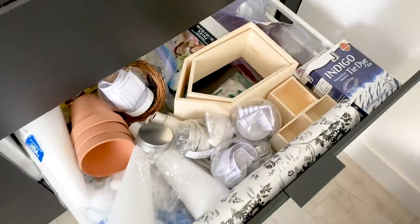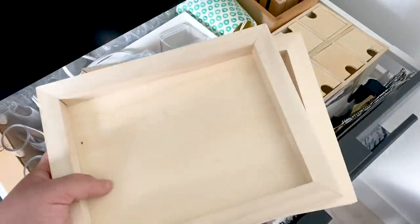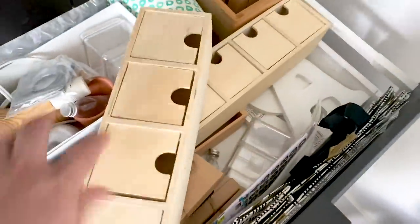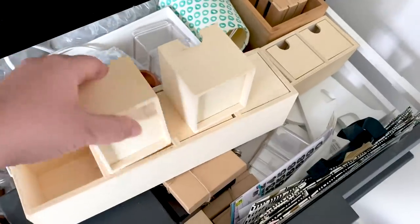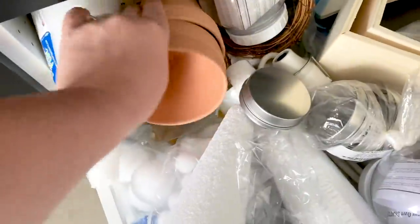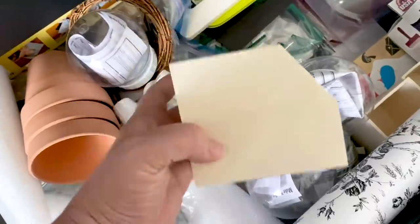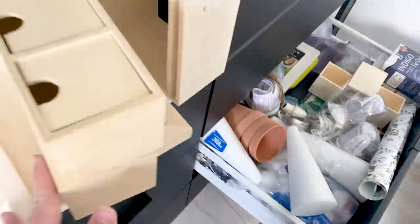Hey everyone, this is Lindy from Love Create Celebrate. Welcome back to our channel where we share all of our DIY and home renovation videos. Today I'm participating in the DIY Mummies outdoor DIY and decor challenge. I wanted to include some summer dollar store DIYs, but since I can't go to the dollar store right now, I'm searching through my craft stash for dollar store objects left over from previous projects. If you haven't subscribed, please hit that subscribe button, and I'll link the DIY and decor playlist in the description below.